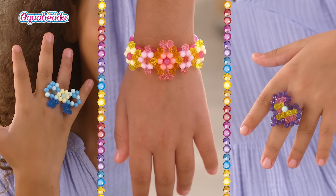You can create your own accessories! Aqua Beads Deluxe Carry Case.